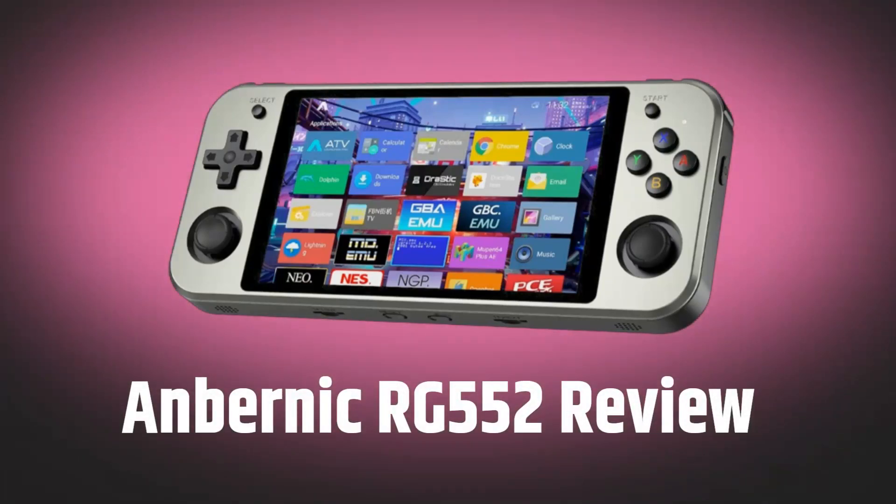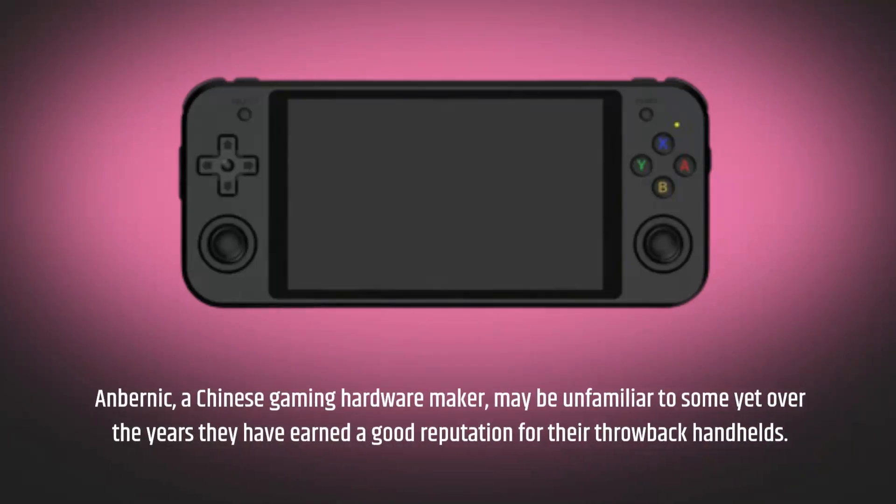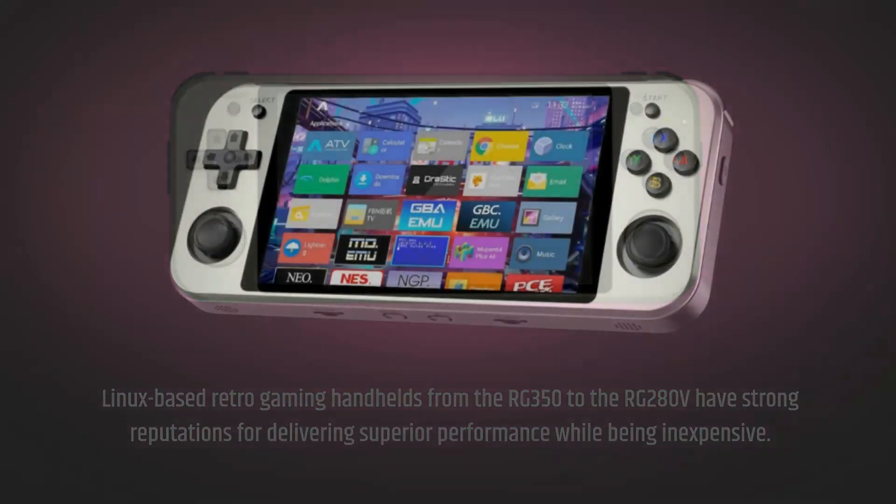Anbernic, a Chinese gaming hardware maker, may be unfamiliar to some, yet over the years they have earned a good reputation for their throwback handhelds. Linux-based retro gaming handhelds from the RG350 to the RG280V have strong reputations for delivering superior performance while being inexpensive.